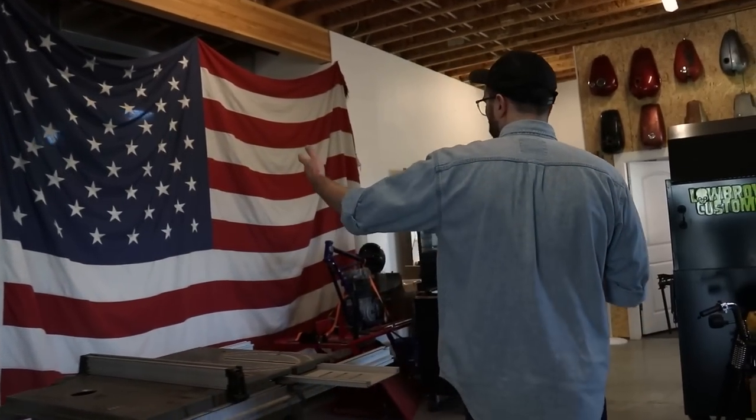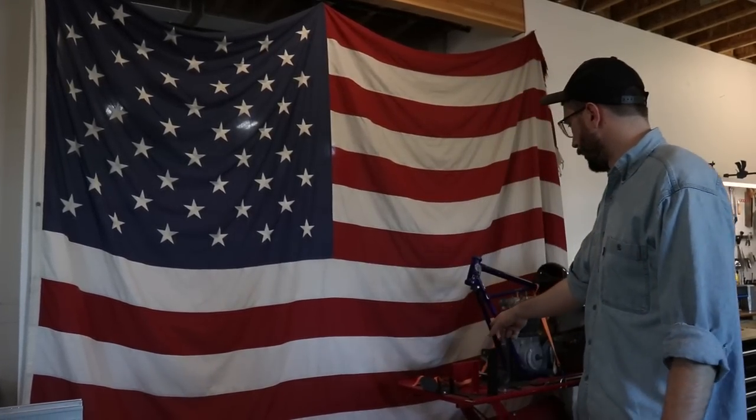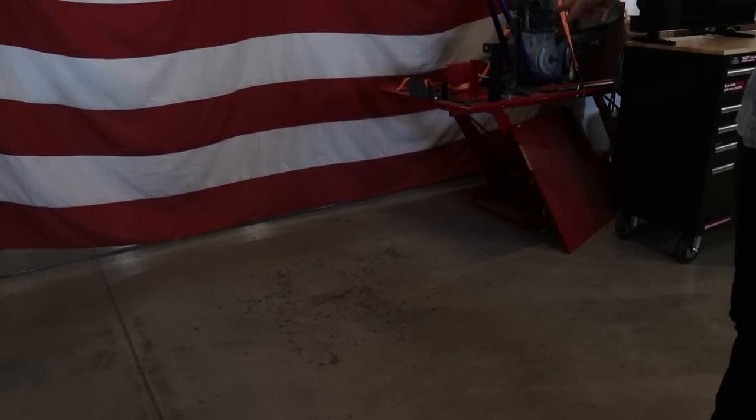Next, our giant American flag. Anytime this is ever in the background people get so mad because they think it's touching the ground, but it's not touching the ground — we've got at least two inches of clearance.